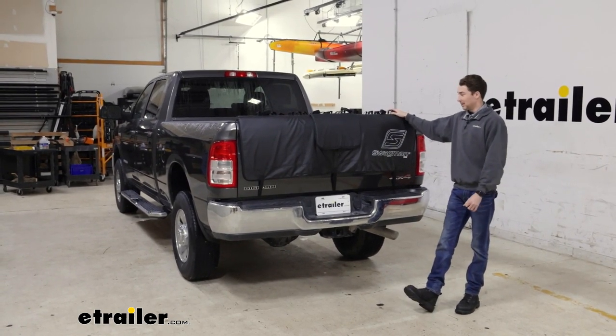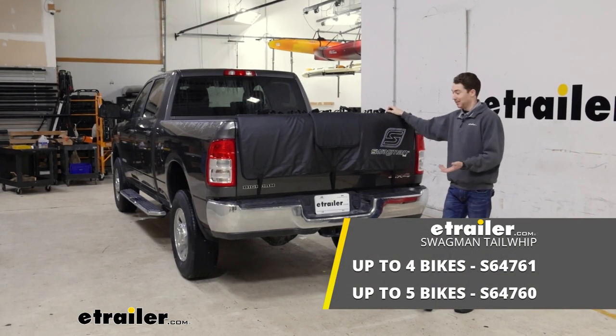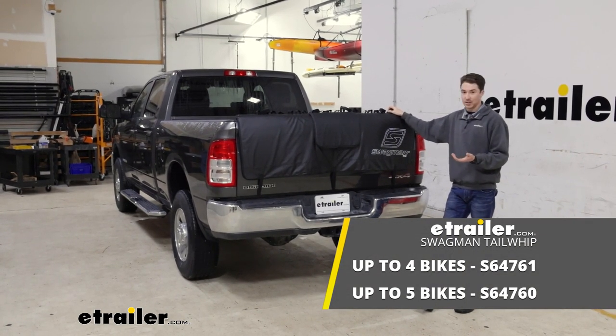In general though, I think that the Swagman Tailwhip does a really good job and it's a really solid fit overall on the 2022 Ram 2500.